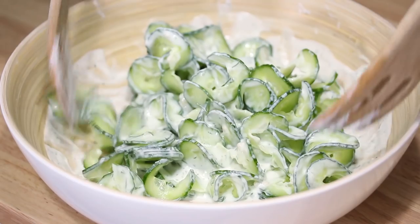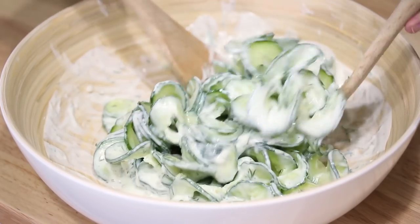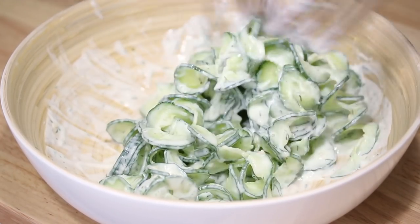Every time I toss, I get a little waft of that fresh dill — it's so nice. So, we made our dressing — our Greek yogurt dressing with the dill and fresh garlic — and we made our cucumber ribbons with the English cucumber. Now I'm just gonna julienne a little bit of red onion to toss in with the salad.